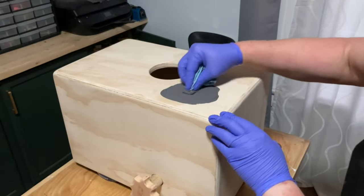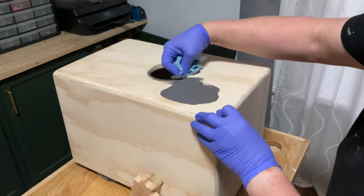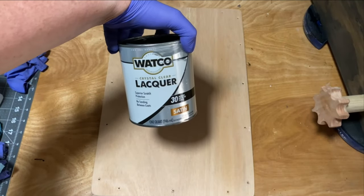After disassembling the cajon, I put a gray stain on the body, and then used some lacquer on the front face and the body.